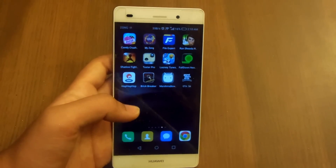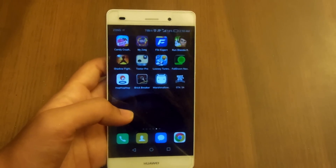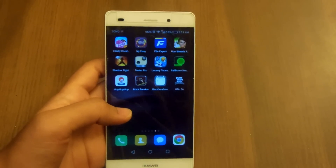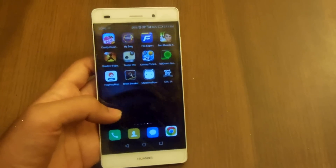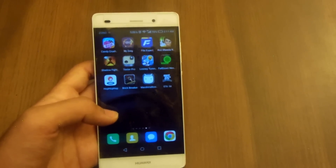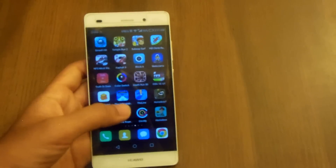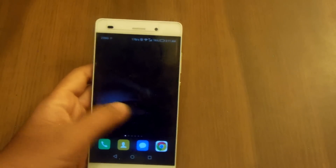Hey guys, Sabres here back with another video. There was an issue with screen recording on the Huawei P8 Lite with Android 5.0 Lollipop, and many people have been commenting on my screen recording videos that my phone lags. That wasn't an issue with my phone — the phone is very smooth — that was an issue with the screen recording.